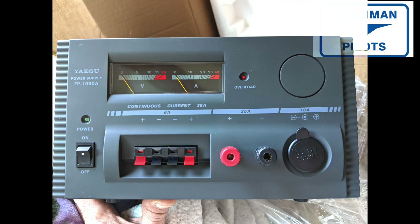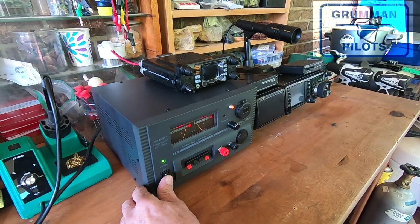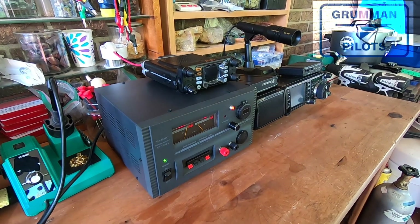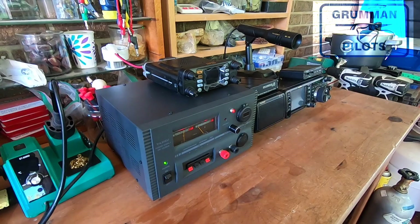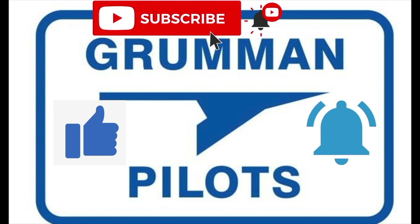Good morning ladies and gentlemen, welcome to Grumman Powell's YouTube channel. Today we're going to modify the Yaesu power supply, the FP1030 Alpha, which they use to supply 25 amps to their 12.3 volt radios. Stay tuned while we talk about all the fun we had getting to this point. Please subscribe, hit the like button, and hit notify to stay current with our content.